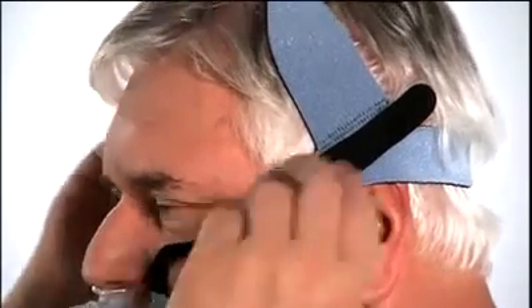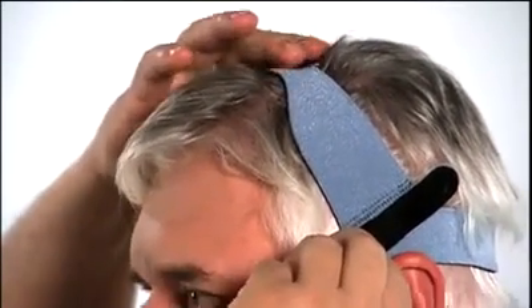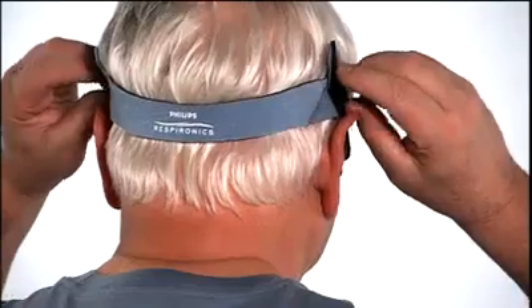If the side straps are on your ears, tighten the top strap slightly. There should be no gap between the top of your ears and the side headgear straps.